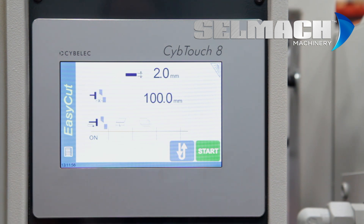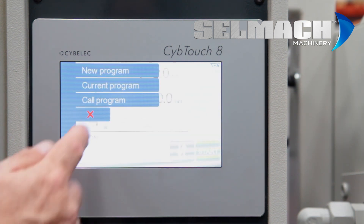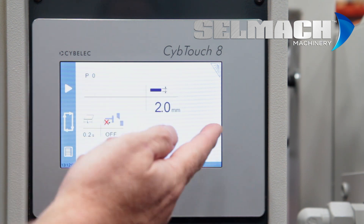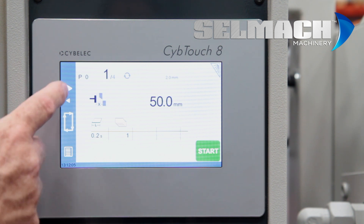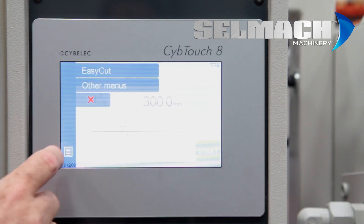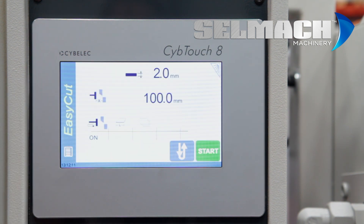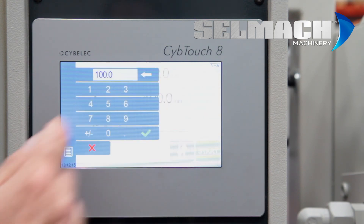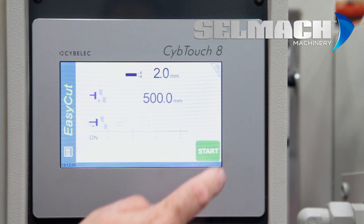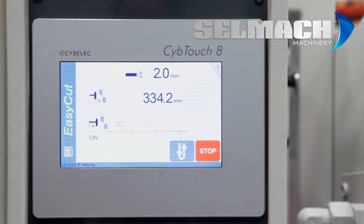This is called EasyCut. You can also have programming mode where you have multiple cuts. EasyCut is used by most people, and it's basically called EasyCut because it's as simple as touch and go.